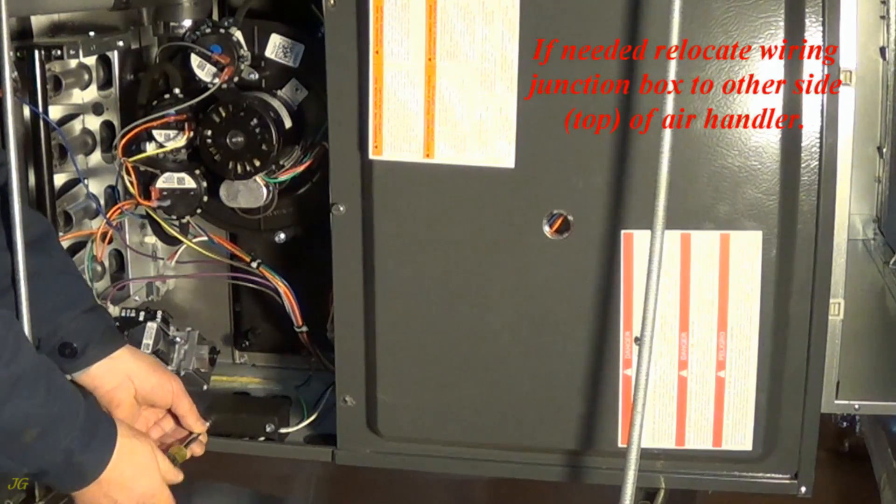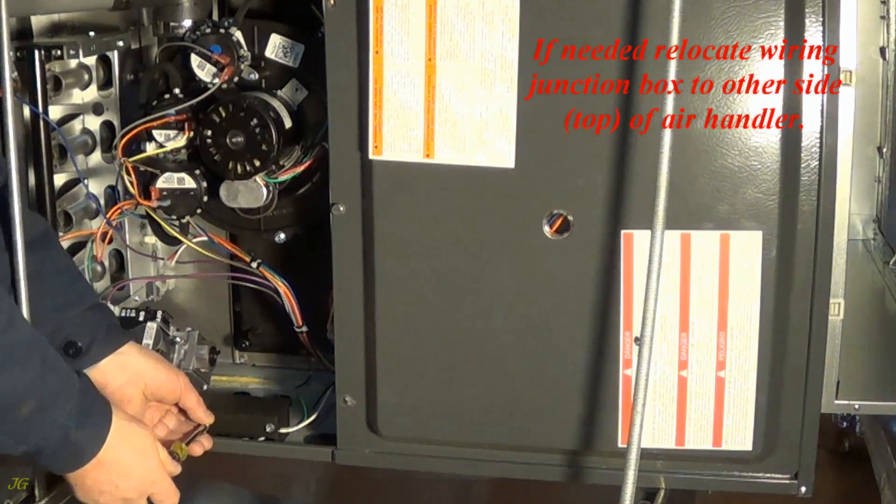If needed, relocate the wiring junction box to the other side or top of the air handler.